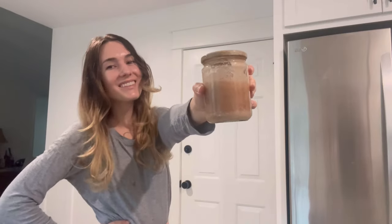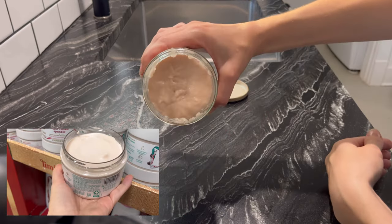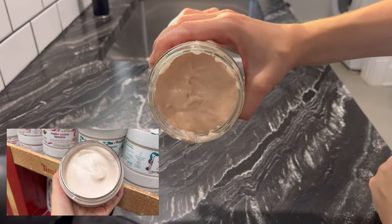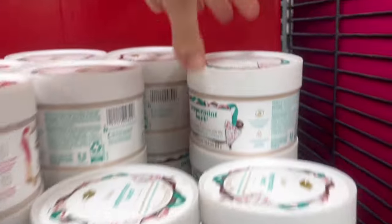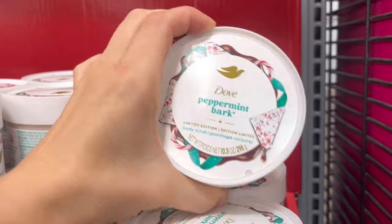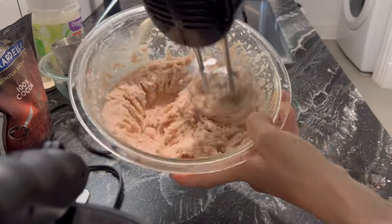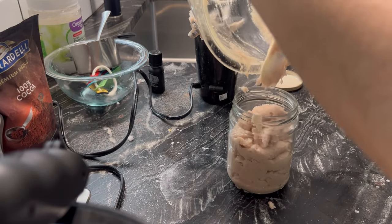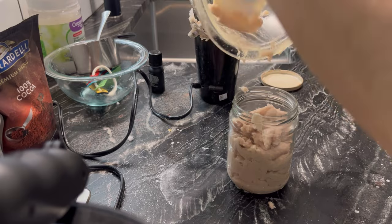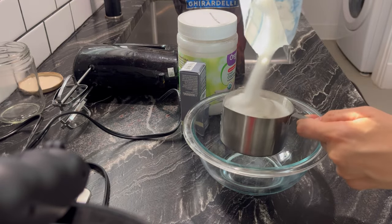Today I'm going to be showing you how to make this DIY at-home peppermint bark body scrub. This is very comparable to the Dove peppermint bark body scrub available in their holiday treat collection. I was very tempted to buy this at Walmart because it smelled absolutely delicious, just like peppermint bark — however, I couldn't justify paying seven dollars for just one scrub, so I decided to find a way to make it at home with more natural ingredients.